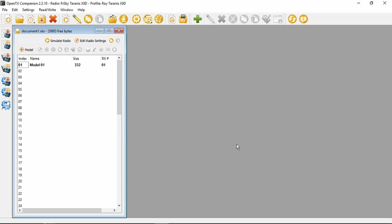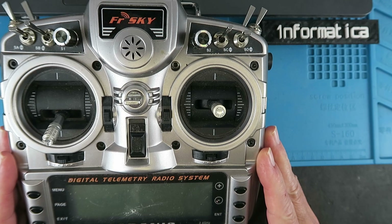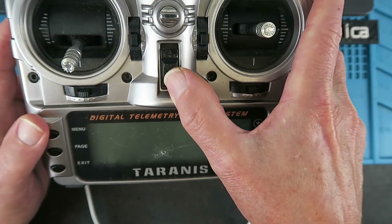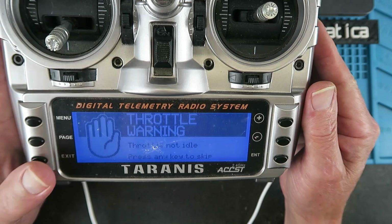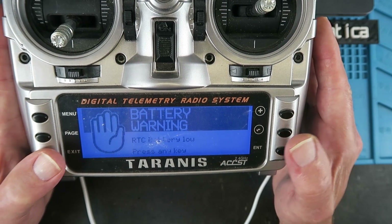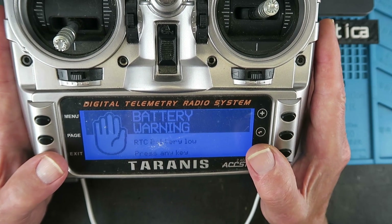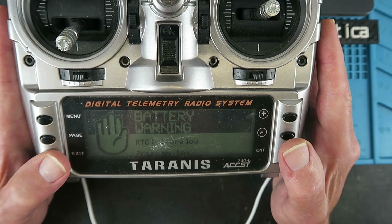Wait now for the SD card contents to complete, and then we'll come back and copy those files. Let me show you what happens when you power the radio up the first time after the firmware has been updated. Throttle warning. SD card warning, because we haven't updated the contents - it's showing the wrong version. And a battery warning: the real-time clock battery is low. That would explain why we saw the date of the year 2000 there. I'm going to have to change that battery.